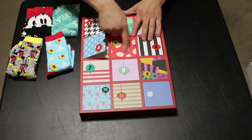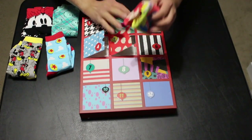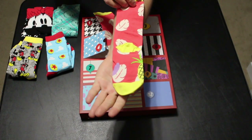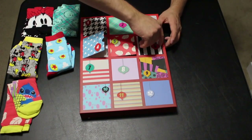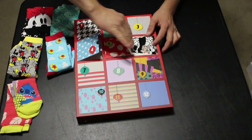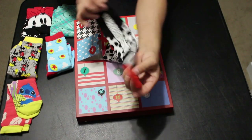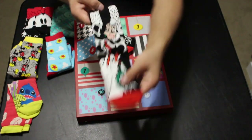Day number five appears to be Lilo and Stitch, based on the design from Lilo's dress. We see Stitch emerge immediately, along with the dress pattern and Stitch with a pineapple down on the bottom. Day number six: we got Cruella de Vil — really cool villain socks. They have a Dalmatian-style print like her coat and then Cruella herself.